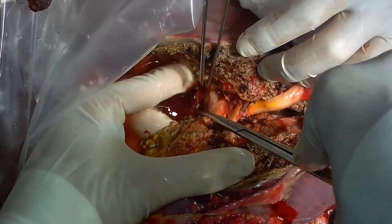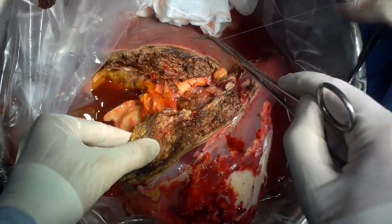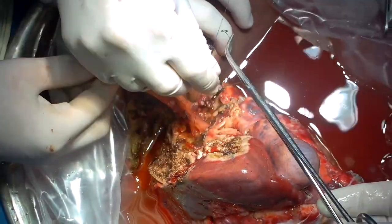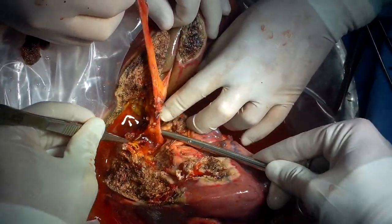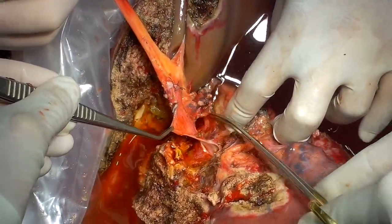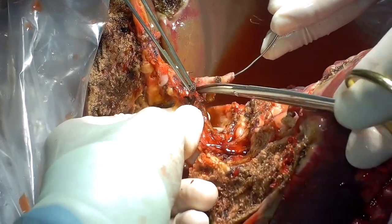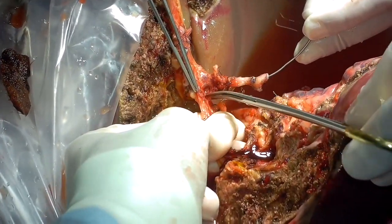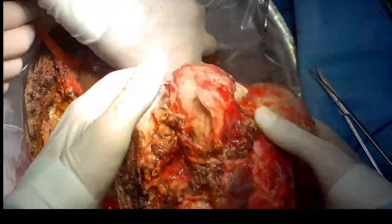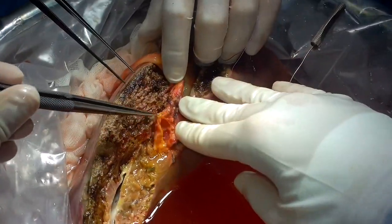Here we can see the umbilical plate. We expose it with the ultrasonic dissector. The bile duct is opened and then transected. The vessels included in the umbilical plate are also ligated. We proceed to dissect the sinus of the left portal vein, trying to preserve as long a segment of the left portal vein as possible. A metallic bougie is introduced into the artery of the remnant liver. We complete the artery dissection, and now the remnant liver is completely detached. We ligate the artery of segment 4 and check the bile ducts.